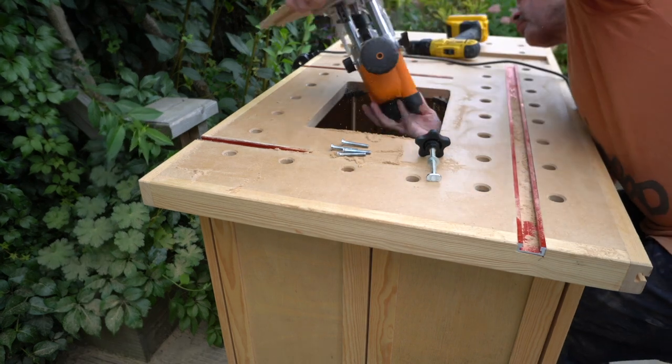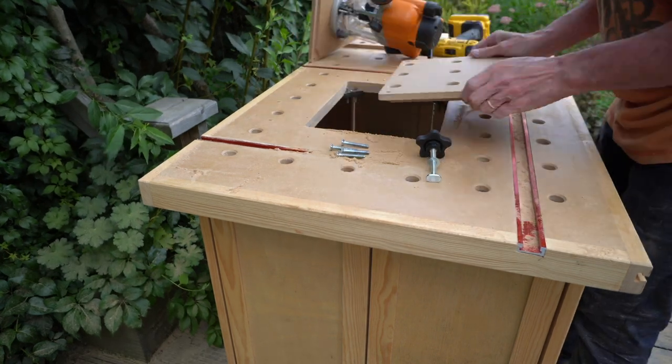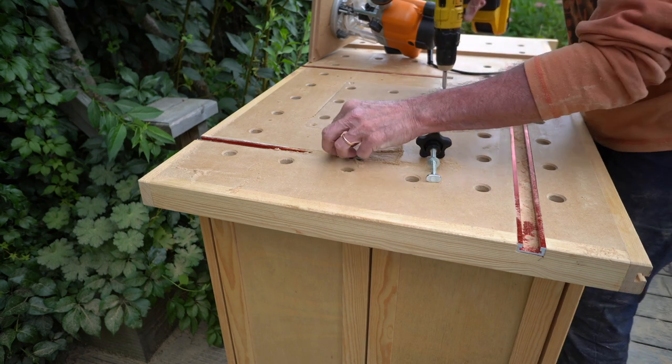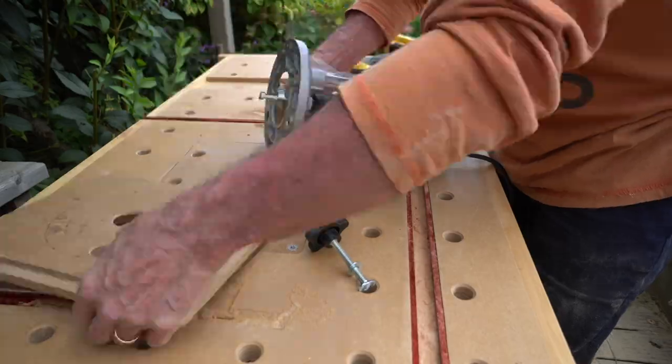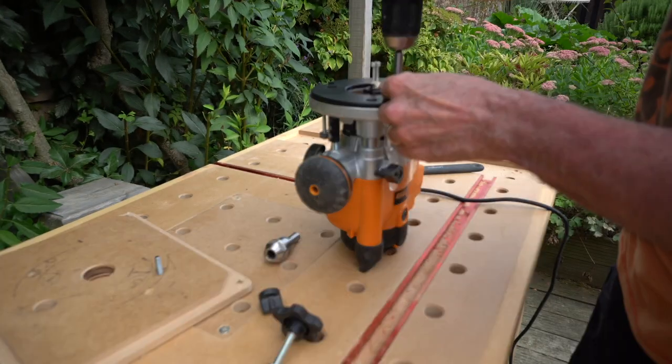Dust extraction doesn't work very well with these T-slots, so as you can see I made a real mess. I suppose the only real way of capturing this dust is to put a chute at the end of the bench. Once I'd finished with the router inserted in the table, I took it out and replaced it with my MFT infill.